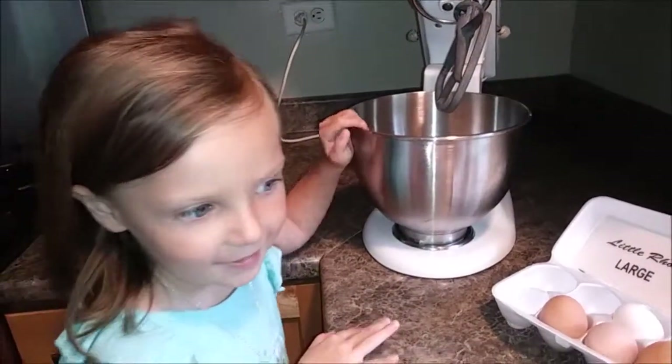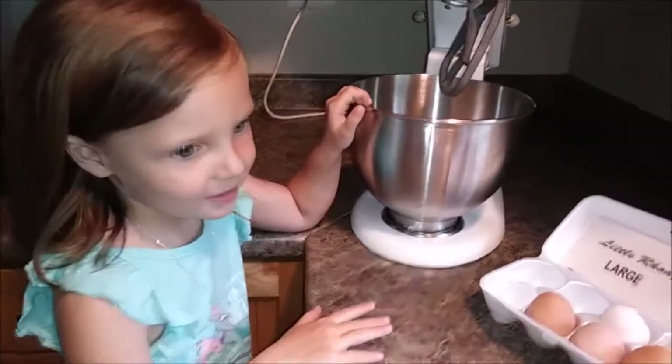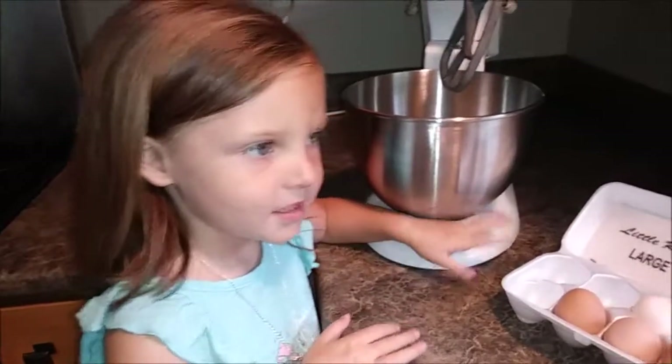We're going to cook. We're going to make some cowboy cookies. These are daddy's favorite cookies. And we needed to make a treat for the adults.